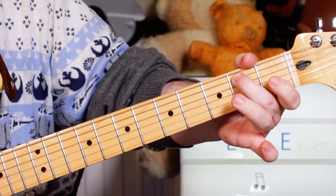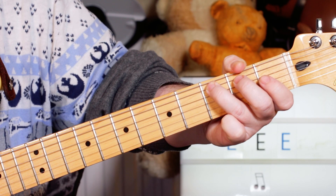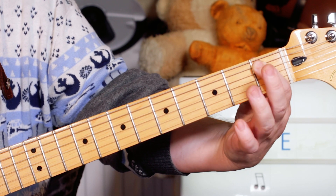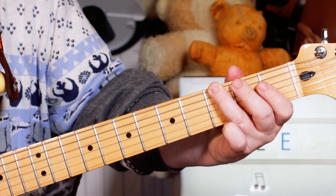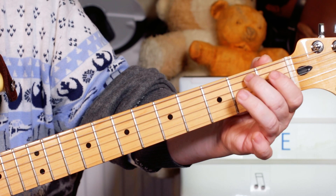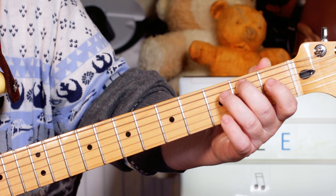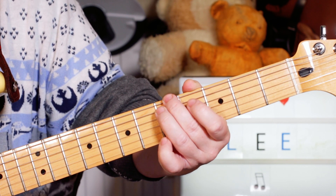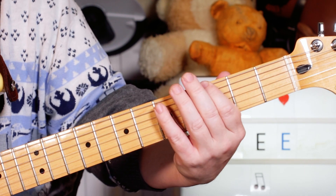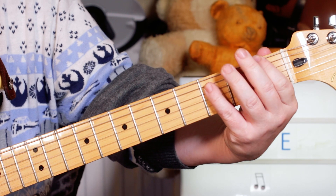Just swapping that B natural that we played on two for a B flat on one. So as we go up we play B natural; as we go down we lower that note - B flat on one, open A, three. And then we've got two bars of F - very simply one and three again. And E minor - it's just open and two. Then D minor - it's just five and five. And then that's just a half bar of each, so just playing F, C, G, D.